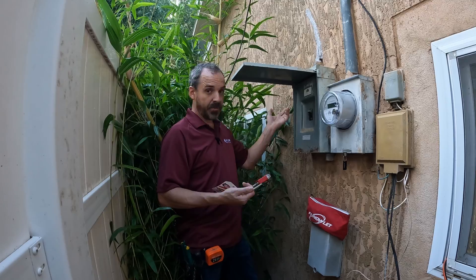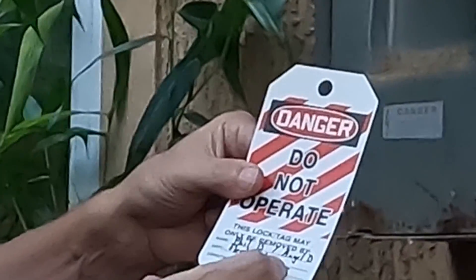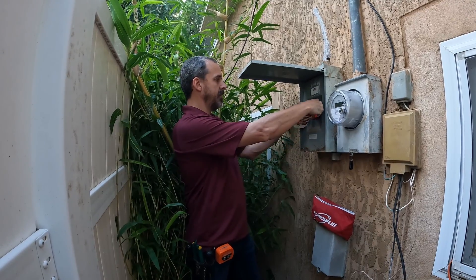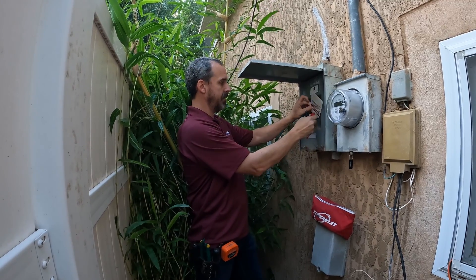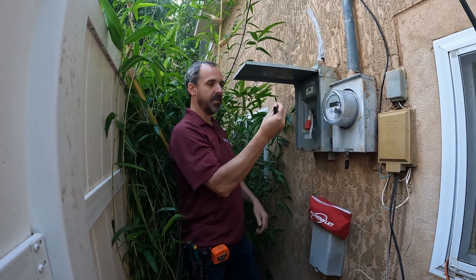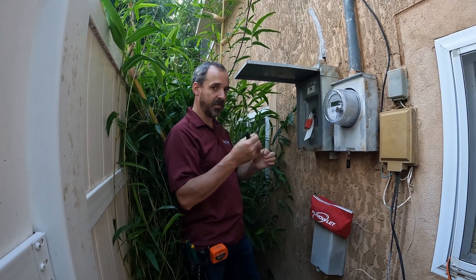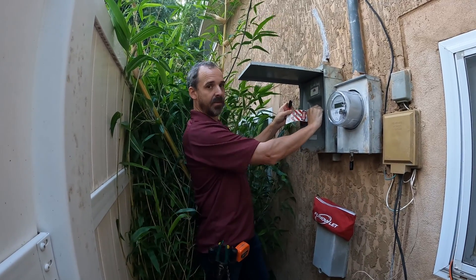So turn the power off — that's easy. Then we'll put our lock and our tag on it. The tag has some required information: your name, the department — in this case electrical — expected completion date, and any special remarks on the back. Lock and tag. This is the only key for this lock, so the only way somebody's going to turn this back on is with this key, or if they decide to cut the lock — which is still possible — but now it can't be turned on and we're safe to proceed.